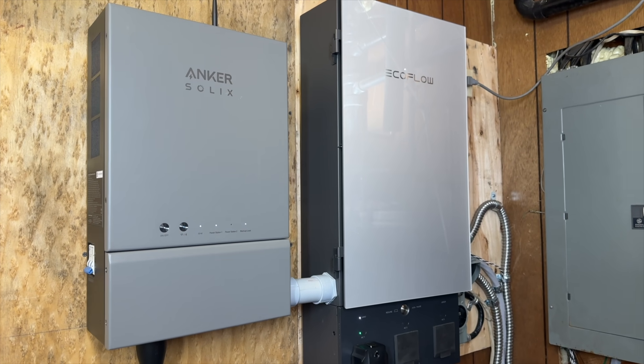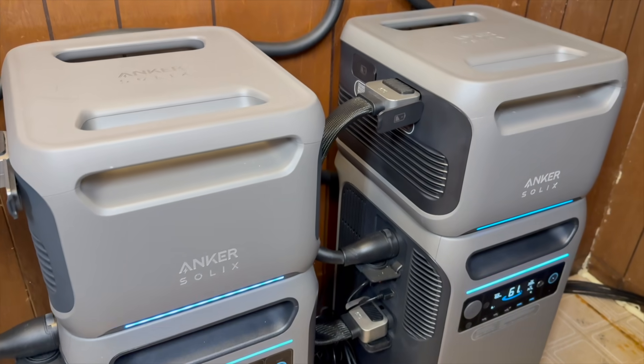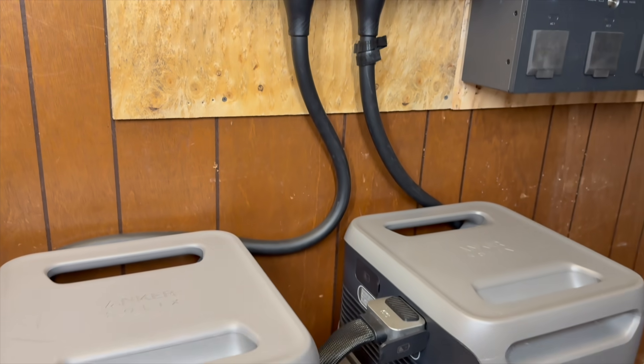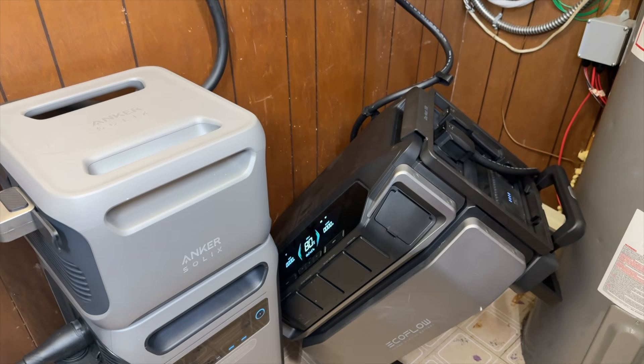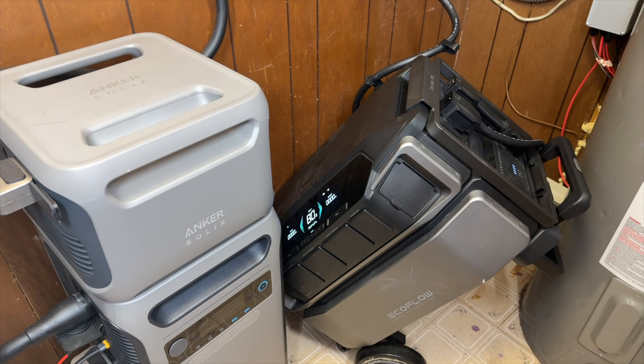What's great about both of these systems is that they are DIY-friendly — you don't need a dealer to install them; you can do it yourself or hire a local electrician. I also have a dedicated review video for each of these systems on my main channel if you want to go check those out.